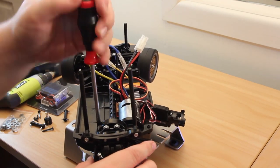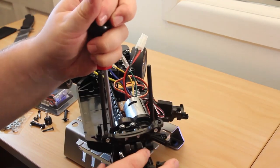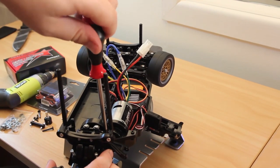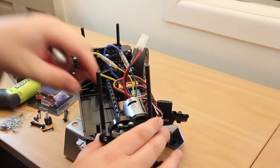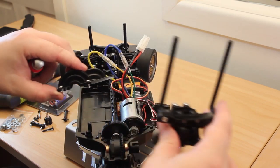Now we're just going to take off the spur cover. That should be three screws. Now they come off, just like that.